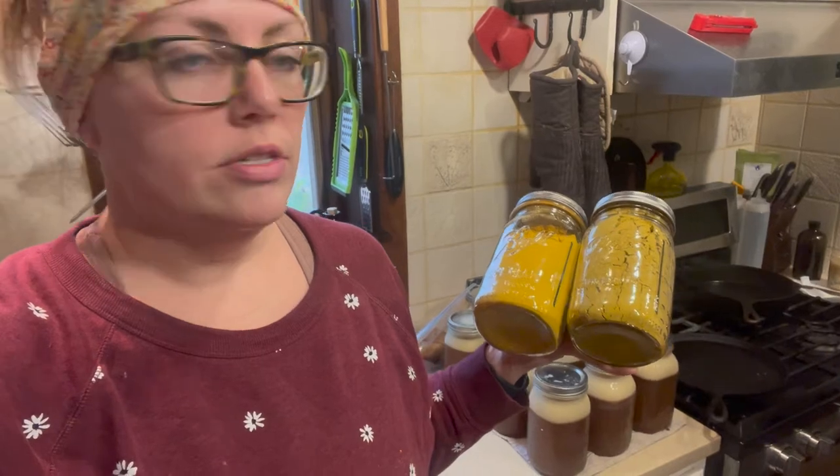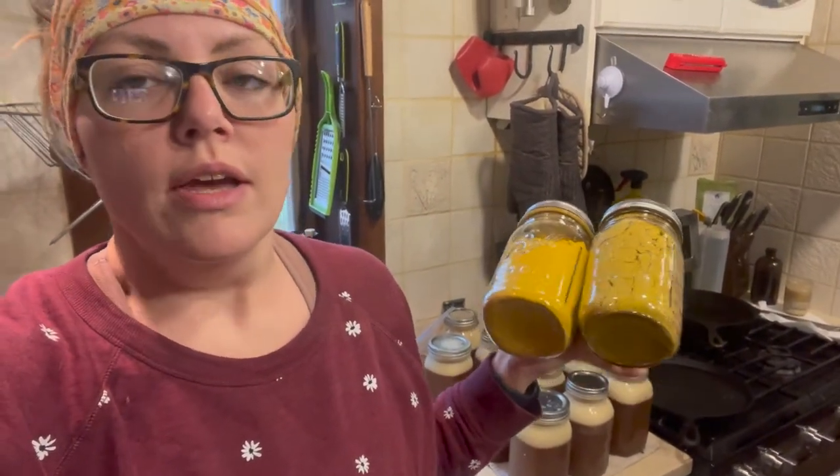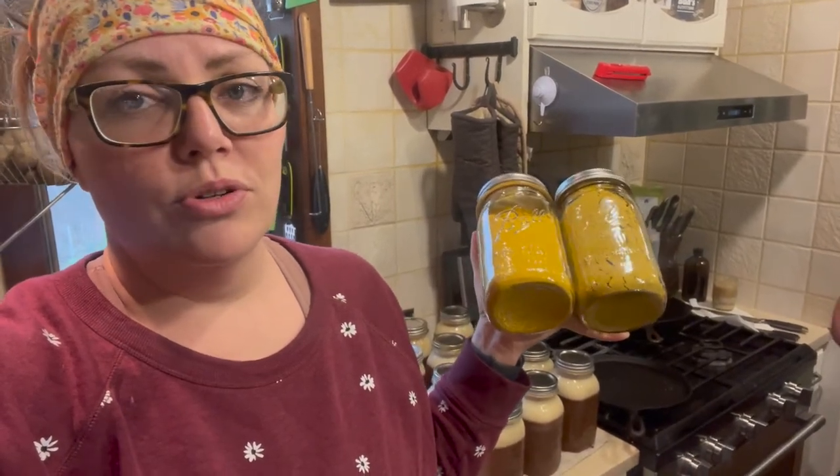So we have two quart jars — one quart jar of acorn squash and one quart jar of butternut squash. This is going to be amazing to just rehydrate with broth, water, or milk and make soup. It would be a really quick soup. Put some pumpkin seeds on it or whatever — it'll be delicious this winter. Or you can just add this into chili, pasta sauce, or anything you want to flavor. This is how you take four acorn squash and four butternut squash and fit them into two quart jars. I hope this was helpful. If you have any questions, let me know. Have a great day.